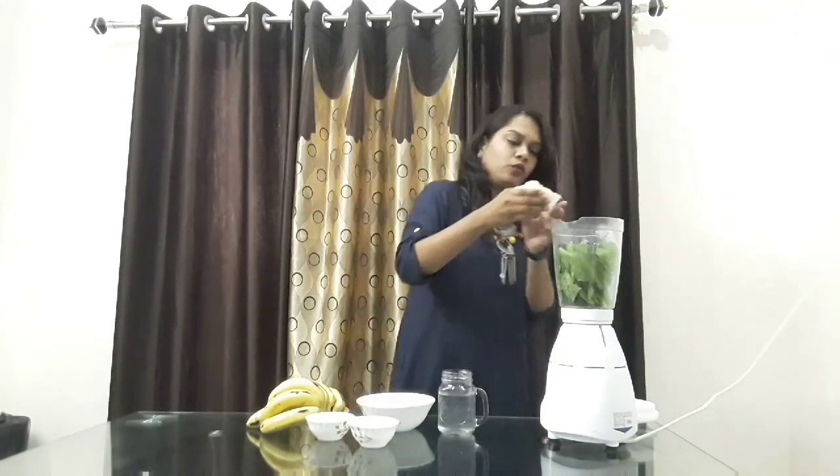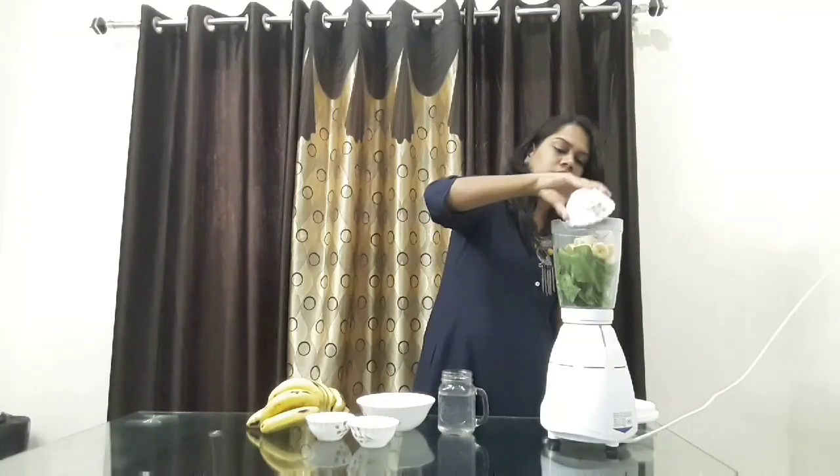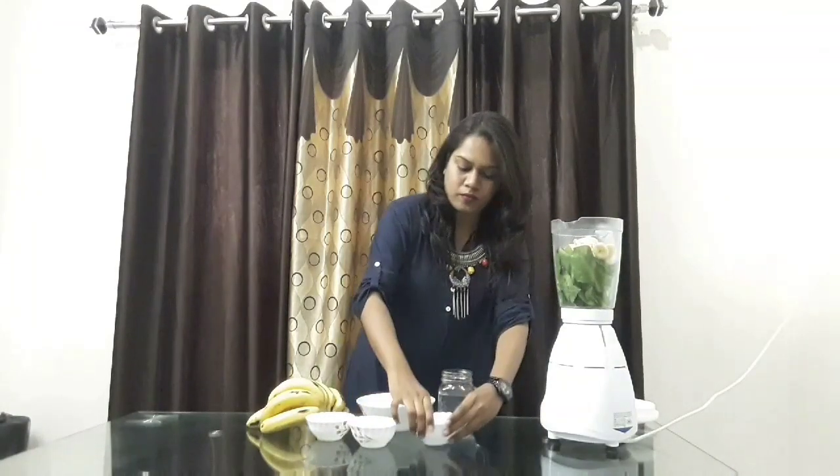I am adding the whole bowl of bananas. And to blend them all in, let's pour in some coconut water.